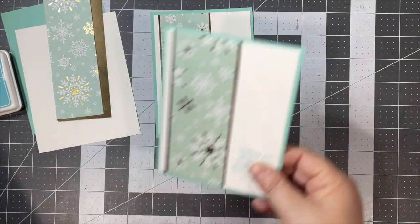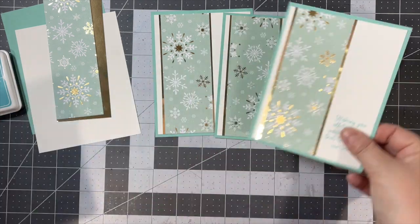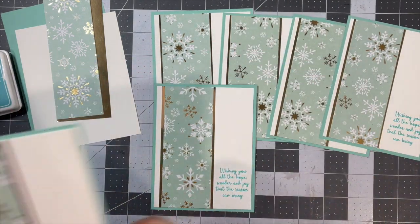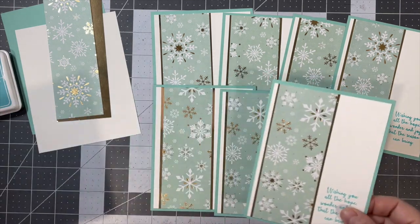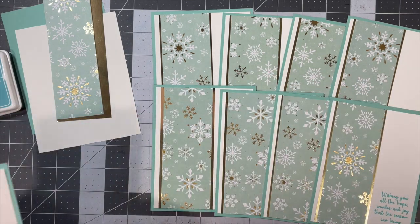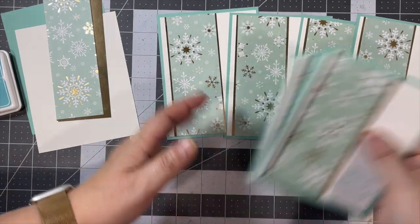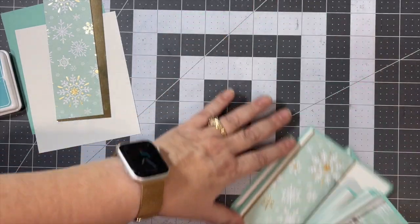I just did 10 of the same card — had to be quick. Got up a half hour earlier than normal and got these done. There's nine here; I will make my 10th real quick with you.